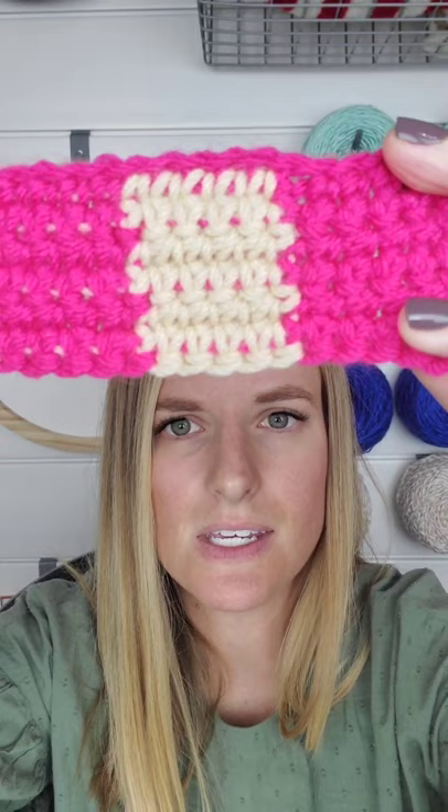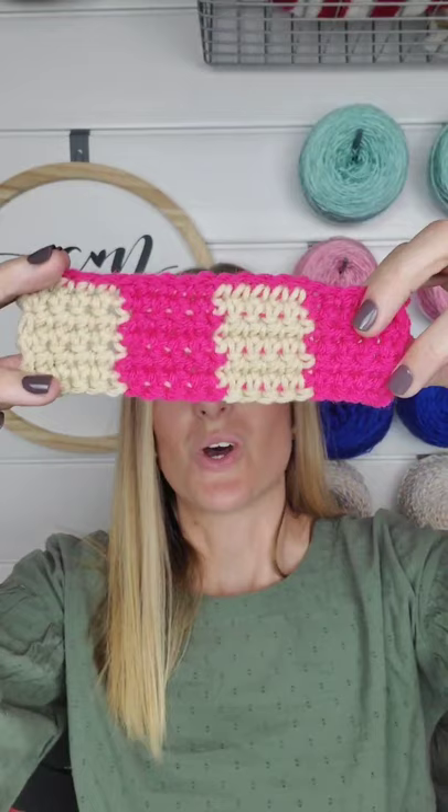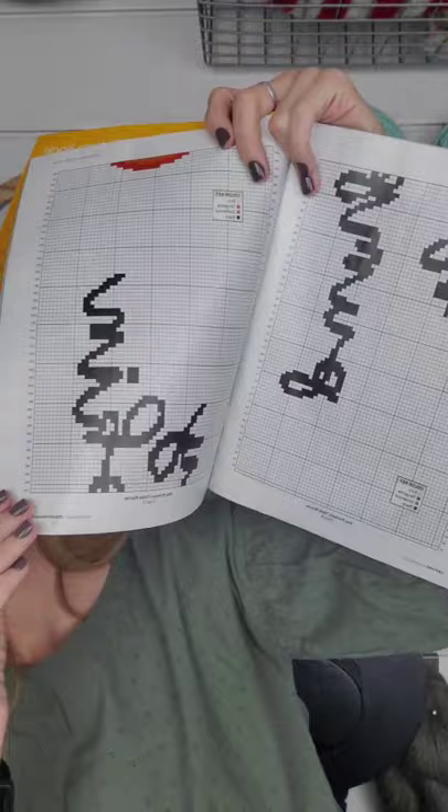In this little sample you can see the colors peeking through. When there's such a light color with high contrast, that can happen — but there are tips on page 14 to negate that. The magazine also has graphs you can follow along with showing how to make the table runner.